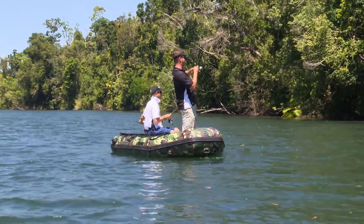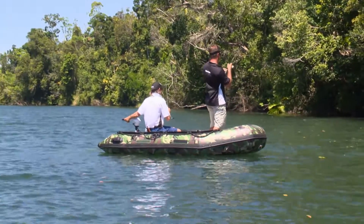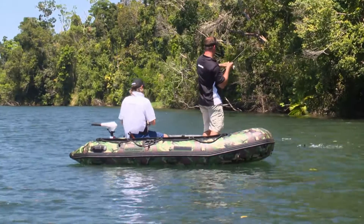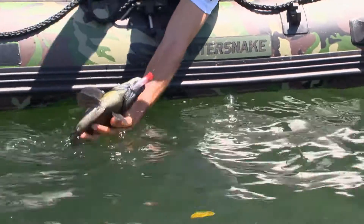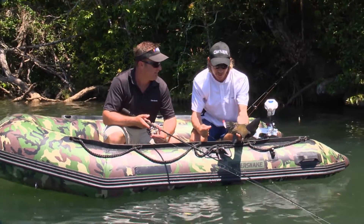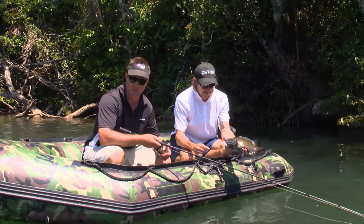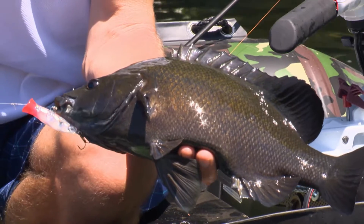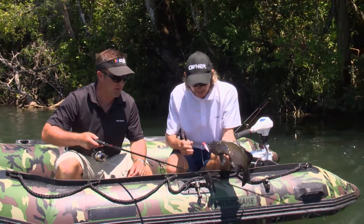I just saw a big black shape come underneath this little Rooster Popper and he sucked it in beautifully. I'm guessing he's a nice Sooty Grunter — and he is, isn't he? He's a nice Sooty Grunter. He's probably the biggest Sooty we've seen yet, and he actually didn't burst on the surface — he just sort of sucked it in really subtly. He's a beauty. That big black shape came up and sure enough just sucked it in really nicely. He didn't smash it but he's too big — he can just take his time. Alright Dave, let's slip him into the water, get those hooks out, and let him go.